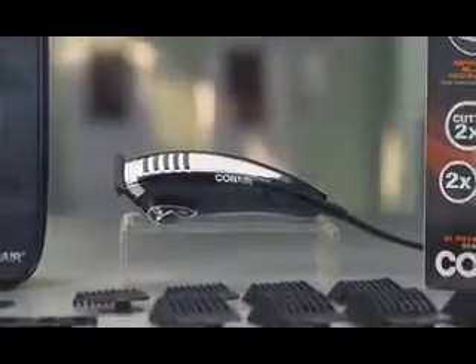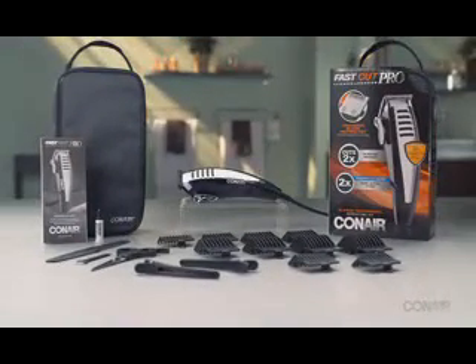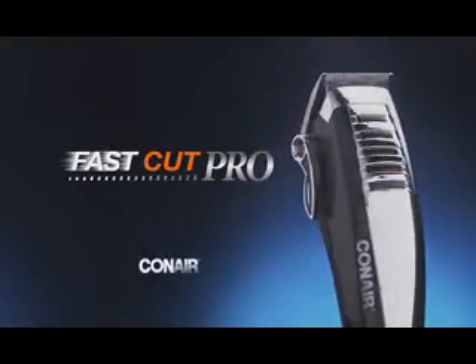You'll find everything you need to do short styles, perfect flat tops, longer designer cuts, and trims and touch-ups. Professional, barbershop quality results right at home with the Conair FastCut Pro Clipper.